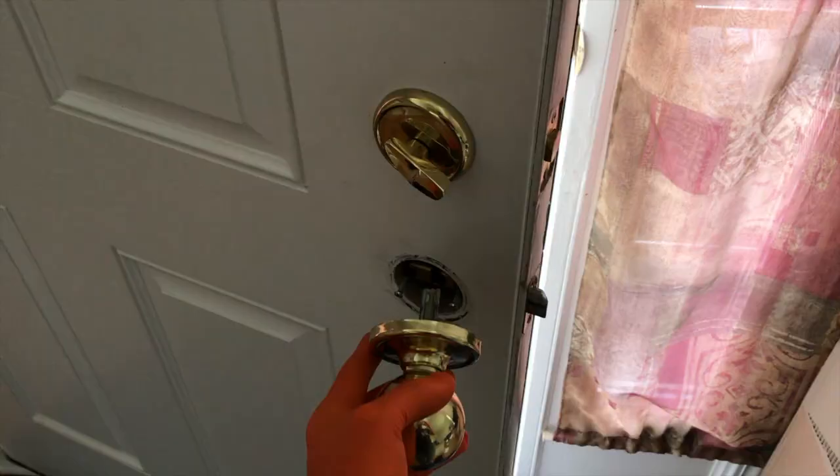Hey YouTubers, Mike Bors with the Mike Bors channel. Thank you for watching. Today we're working on our front door handle. In the event that yours is loose or you went to use it and it completely fell off the door, we're going to show you how to tighten it or fix it altogether. Let's get started.